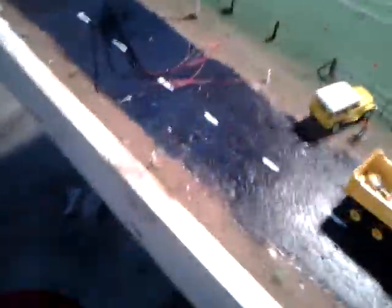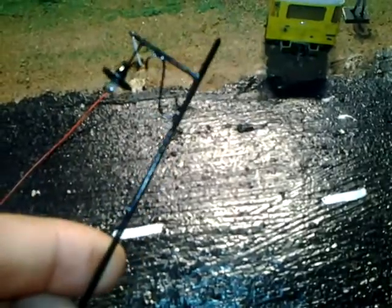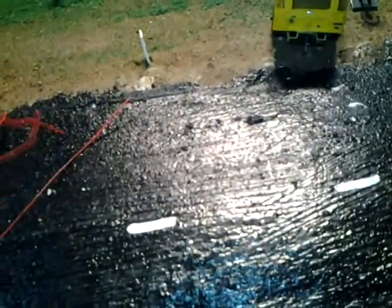And I've also got these street lights. And yes, they work. I'm going to use them along the driveway of the house.